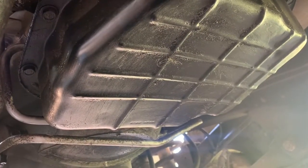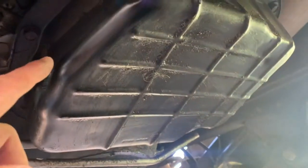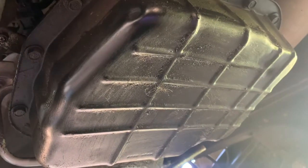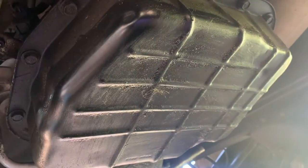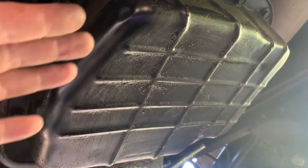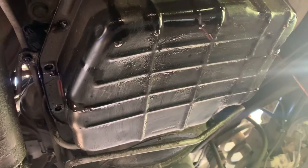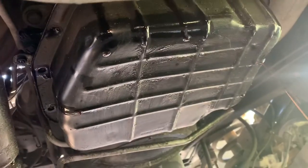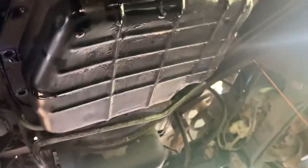The first thing you're going to do when servicing your transmission is remove the bolts around the pan — these are 13mm. Due to the fact that it doesn't have a drain plug, you're actually going to have to leave two bolts in and tilt the pan to drain as much as you can out. After you remove all bolts minus two, a lot of fluid is going to start pouring out, so back away and try to catch it as well as you can in the drain pan.